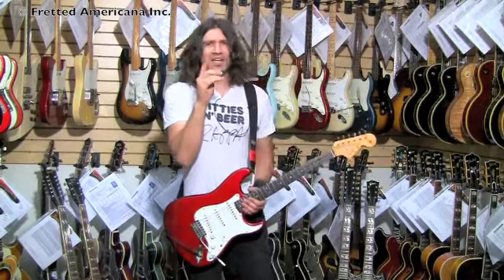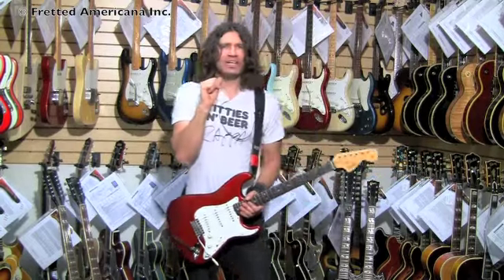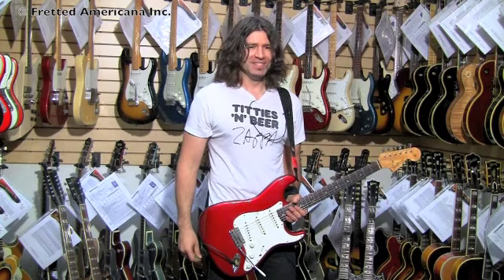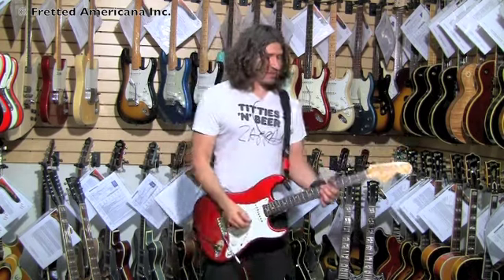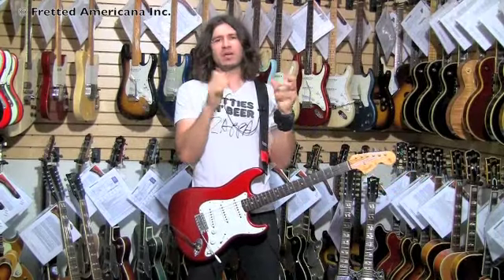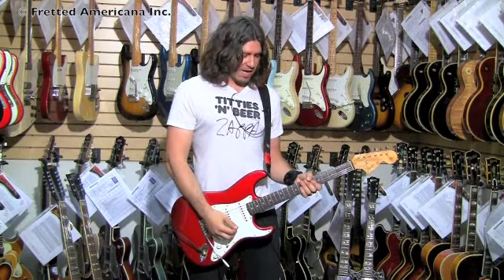So I'm in today in a Fender 1954 Deluxe — 14 watts of mad power. Well, it's not mad power, but we don't have a Tone Master today because we keep getting recording requests to try different amps. So this is the one, and we're in it right now.